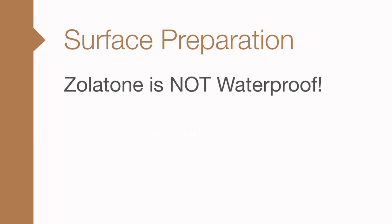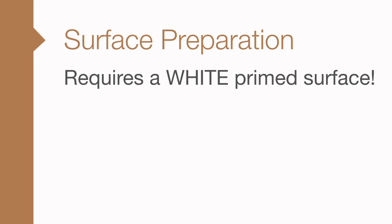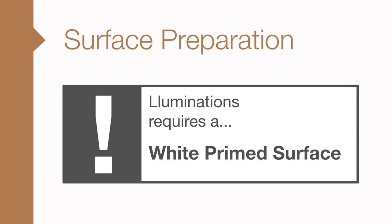Doors, door frames, fixtures and walls can also come alive. Zolotone finishes are not waterproof and should not be used in wet areas such as showers or where there is standing water. As with every Zolotone product, these finishes require a white primed surface using the Zolotone primer appropriate for the substrate and conditions. Never use a tinted primer or other undercoat. Tinted primer used under light reflective coatings will change the final color, making it impossible to match the standard and impossible to repair.